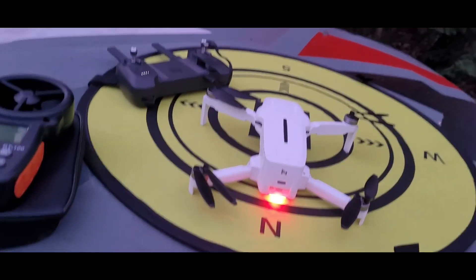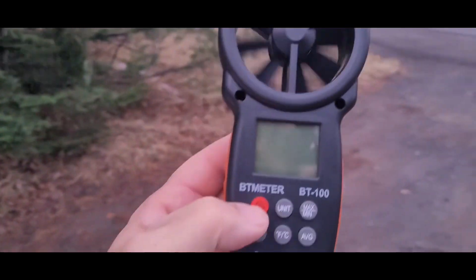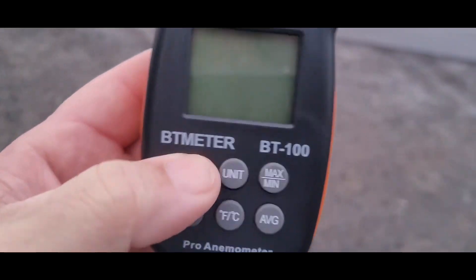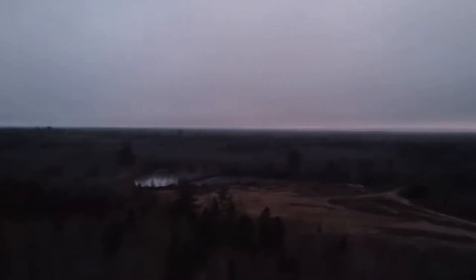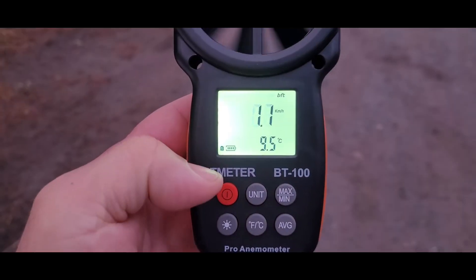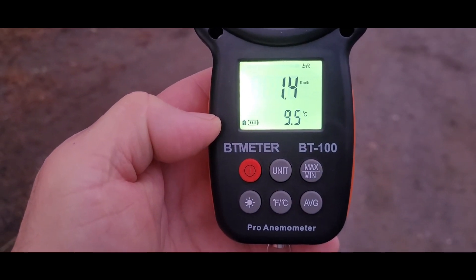So I got the Femi out for a flight this morning — it's very gray and overcast today. I've got a new tool in my drone arsenal. So I got a pro and a meter. It has a backlight — this is the BT meter, BT 100.